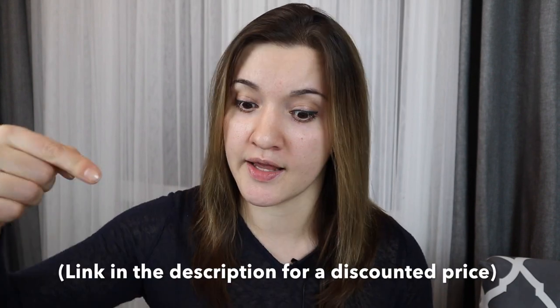So what is the structure of iPhone Photo Academy? Well, there are seven modules as well as additional bonuses that come with the discounted price — link in the description.